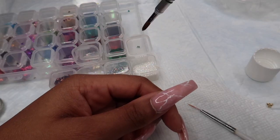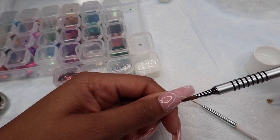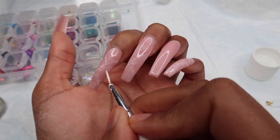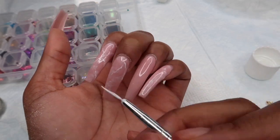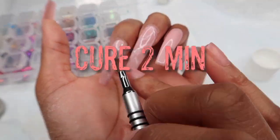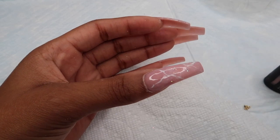I'm also going to be adding a little bit of glitter — you don't have to do this part. This is a clear hollow glitter and I'm going to take the brush and just add it in random spots. Make sure you're being careful because I did not cure those lines yet, so if you touch them they will smudge or mess up. I'm adding random lines throughout the nail, then adding some glitter, and then you're going to cure that for two minutes. After that, add another coat of the pink gel polish, and then it'll be time to add a clear top coat.